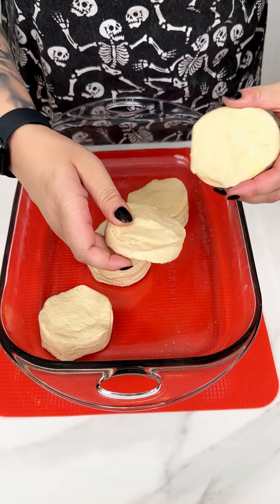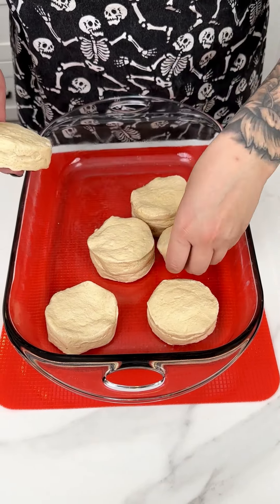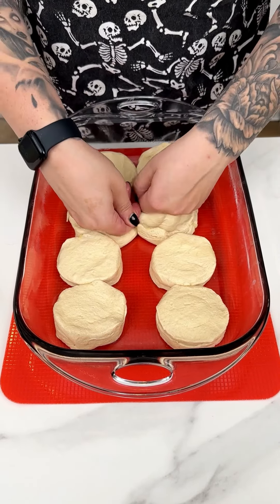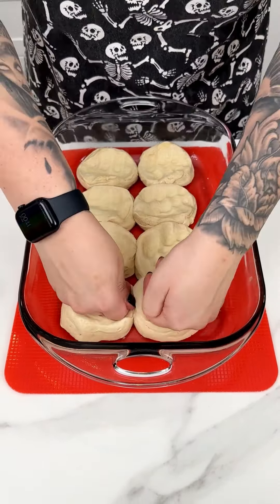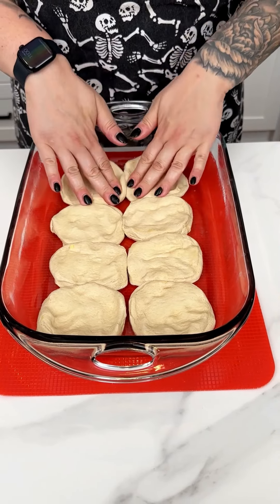I just took my biscuits right out of the package — this comes with eight — and I'm placing them right into my greased 13x9 for this super yummy breakfast recipe. You can kind of squish them in there because we want to cover that entire bottom of our pan. Don't be afraid to get messy! I use the buttery flaky ones — there's also buttermilk and cornbread — but for this recipe these are one of my favorites.